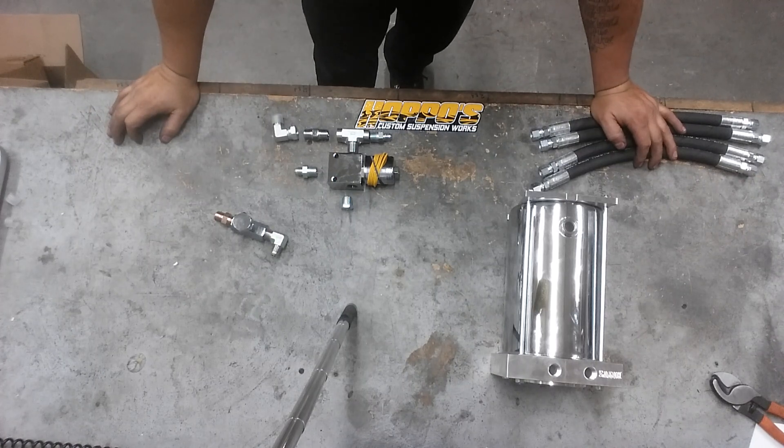Hey, what's up guys, Alec from HotPose. I'm doing this video right here so you guys understand the basic plumbing of a basic hydraulic pump.